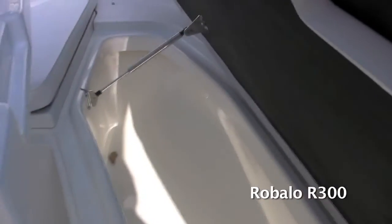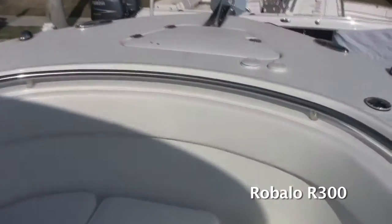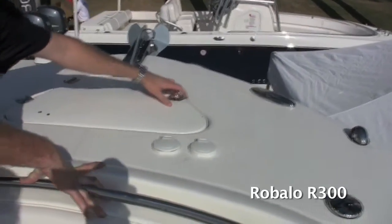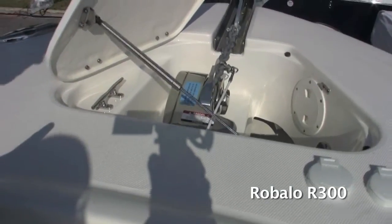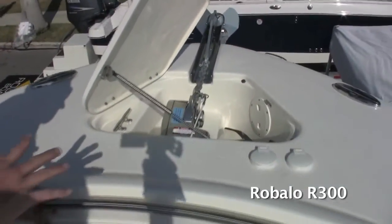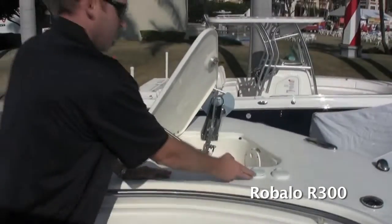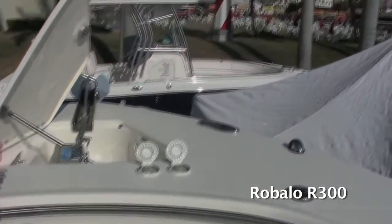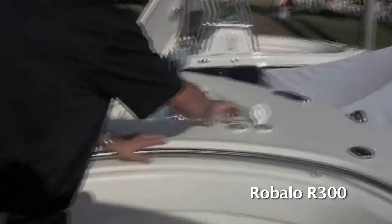You've got stainless steel gas-assist shocks that hold the boxes open. Up here in the front, there's a nice big wide bow area with all recessed hardware. This boat has a standard windlass tucked up underneath the front, so it's not sitting on top of the deck, not exposed to the weather, not a tripping hazard, and not something you'll get your fishing line snagged on. You've got bow controls for the windlass up front as well as controls back at the dash, so you can operate it solo or with a friend from either position.